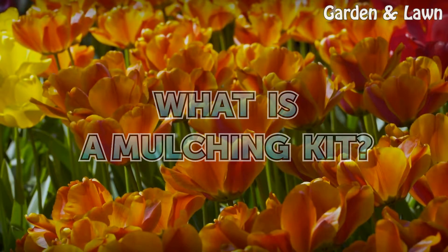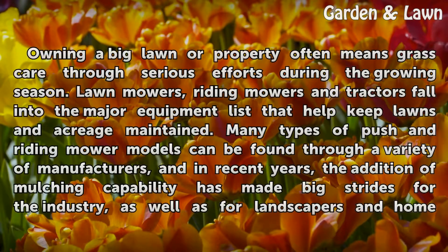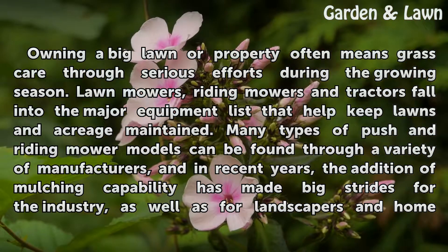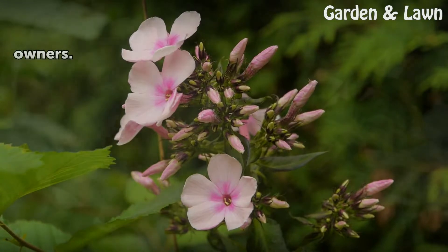What is a mulching kit? Owning a big lawn or property often means grass care through serious efforts during the growing season. Lawn mowers, riding mowers and tractors fall into the major equipment list that help keep lawns and acreage maintained. Many types of push and riding mower models can be found through a variety of manufacturers, and in recent years, the addition of mulching capability has made big strides for the industry, as well as for landscapers and homeowners.